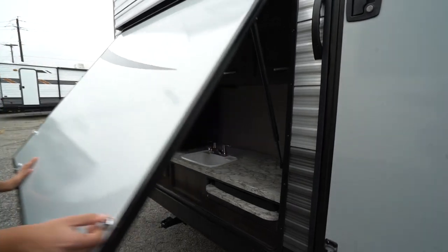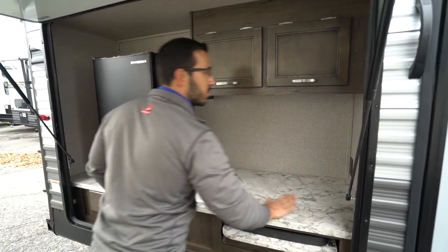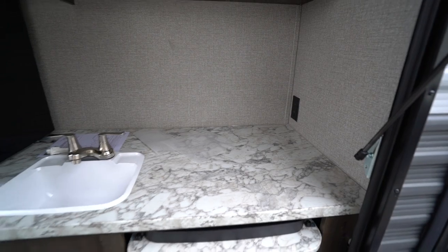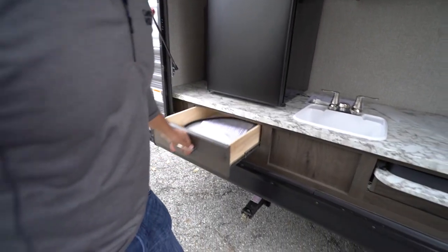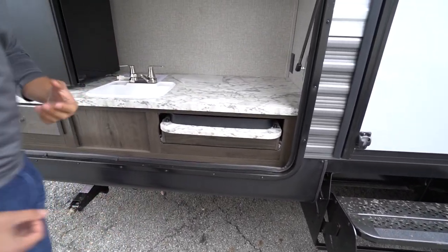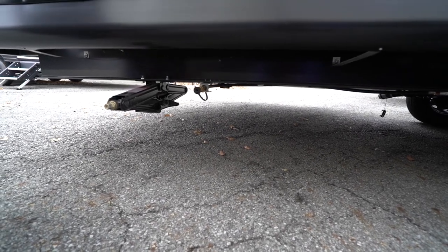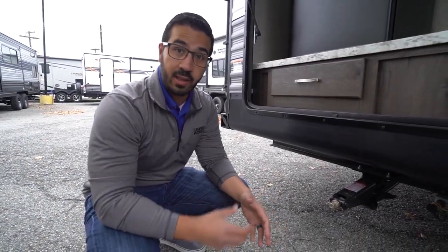One of my favorite things on a bunk model is the outside kitchen. You have storage up top, plenty of countertop space with an electrical outlet — great for an electric griddle for cooking breakfast. There's also a sink, a refrigerator for beverages and condiments, a drawer right down below, and a two-burner cooktop over to the side. Personally I like to grill when camping, and there's a propane quick-connect underneath to hook up your favorite grill.